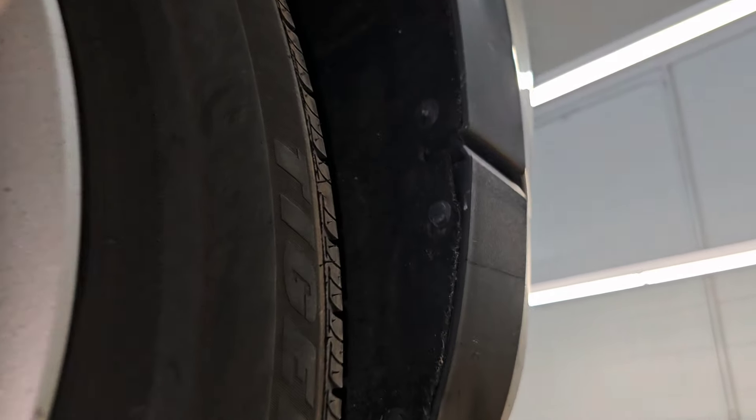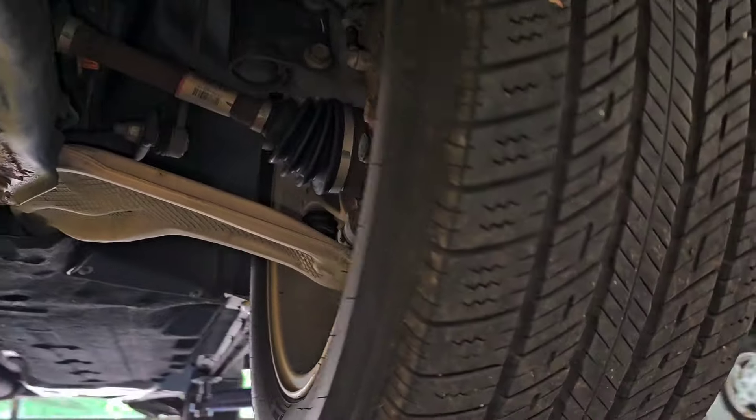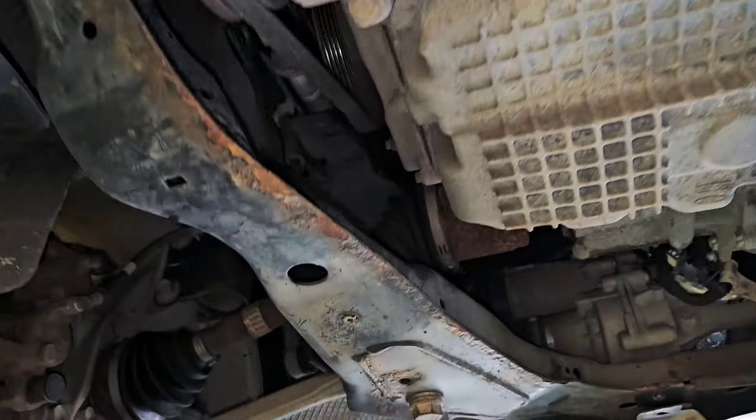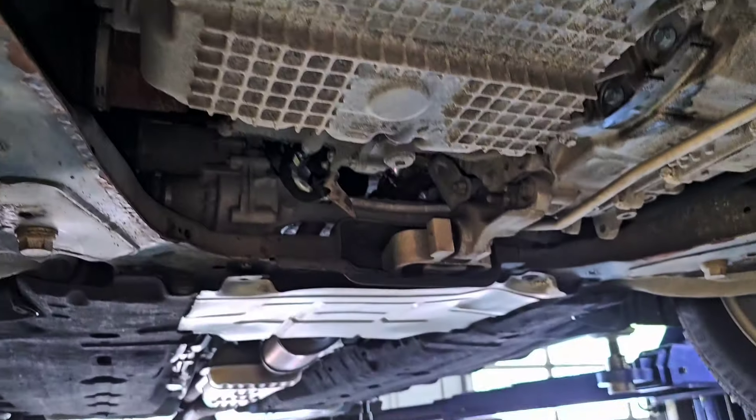We're up in the air now. On one side you can see the clips that hold the inner fender liner in, but if you come to the other side, you have all screws — and something's missing here. There's hardware missing. The lower shields are missing. Somebody's been in here. Somebody's done something. Like I said, every single CarMax car I've come across so far has had something go on with it at some point in its life.